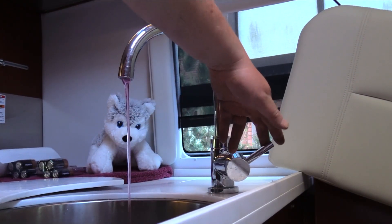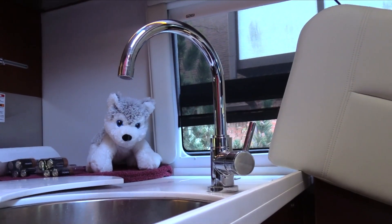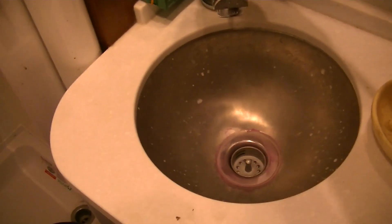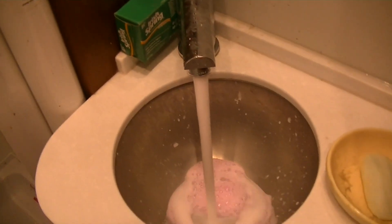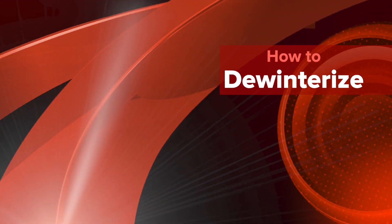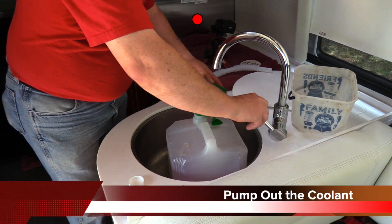When your checks are complete, pressurize the system until the pump shuts off. Open each faucet from front to rear until you get a steady stream of pink liquid, then close the faucet and move to the next one. The antifreeze will be collected into the black and gray water tanks, but this will not adversely affect them and does not need to be drained. When the weather warms, it's time to restore the system. The concentrated antifreeze is reusable.